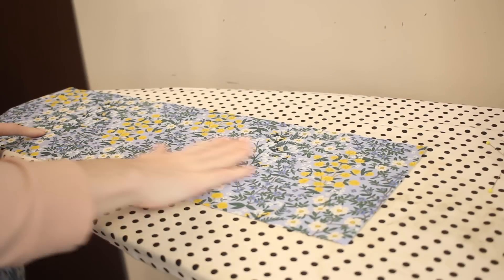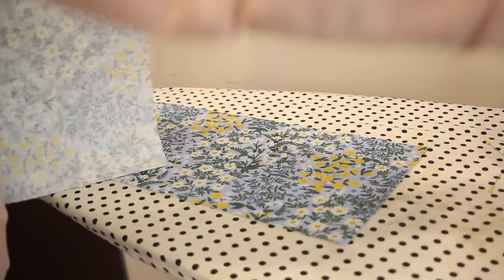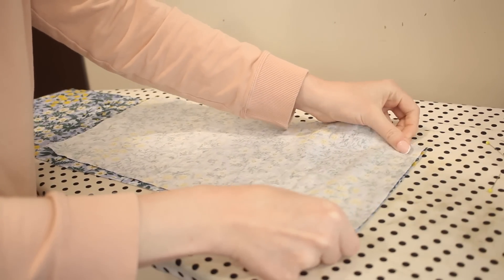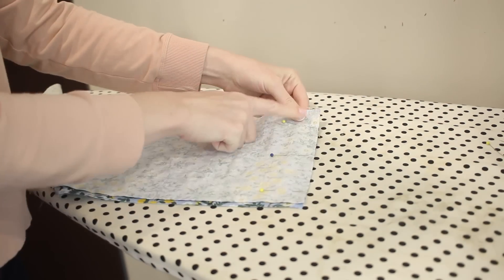I've repeated all of those steps for the other sleeve and now I can move on to the hem ruffle. The first thing I'm going to do is attach all three ruffle pieces together — two for the front and one for the back. I'm going to line all three pieces up along the side seams and then sew these down with a 5/8 of an inch seam allowance.